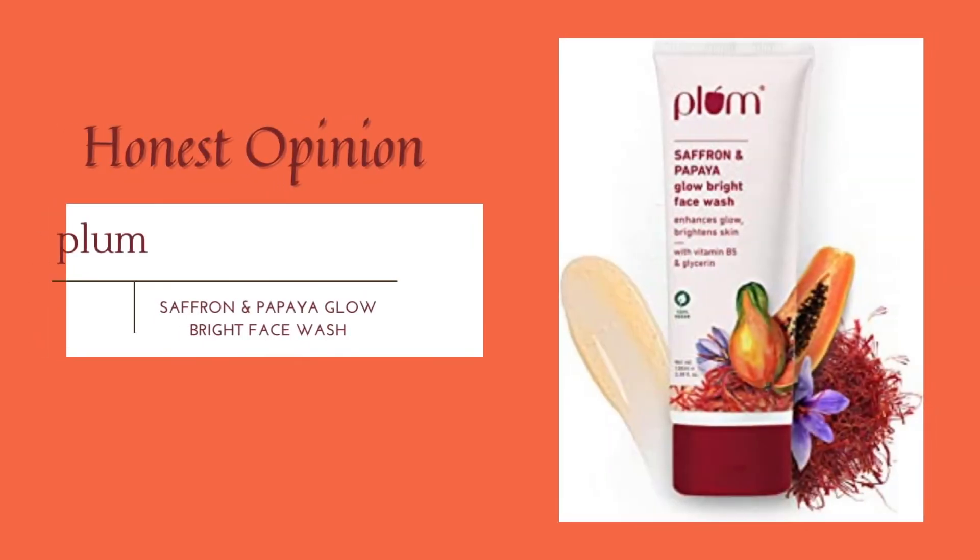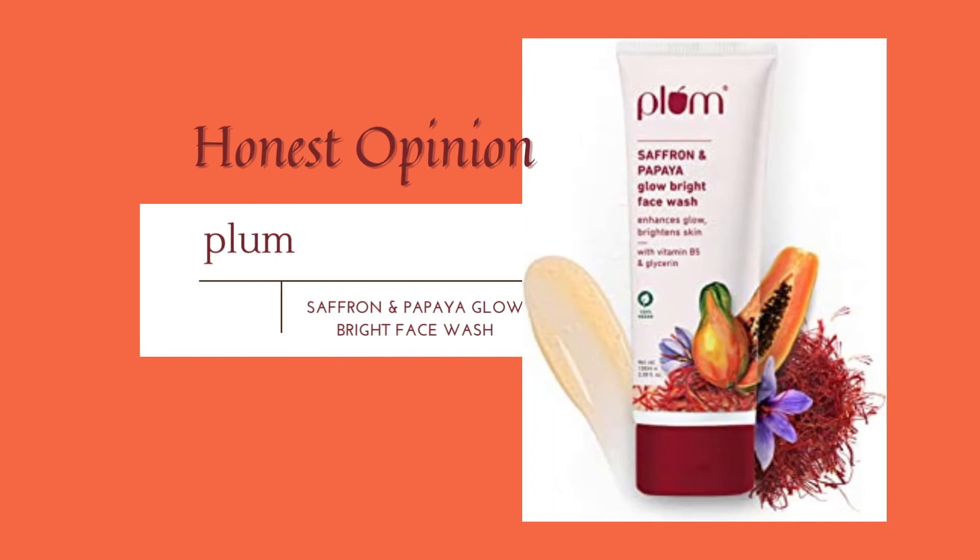Now let me give you my honest opinion. First, it does contain fragrance, so if you're allergic to fragrance you should stay away from this product. Second, once I'm done applying and washing it off, my skin immediately feels quite stretchy and a little dry — that's something I honestly face with many drugstore face washes. It does strip my skin a little bit, so I instantly put on a moisturizer as shown in the video.